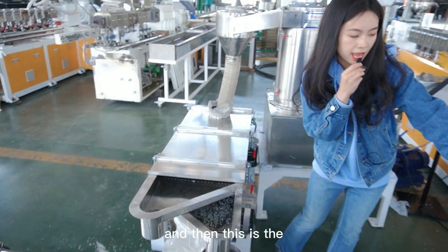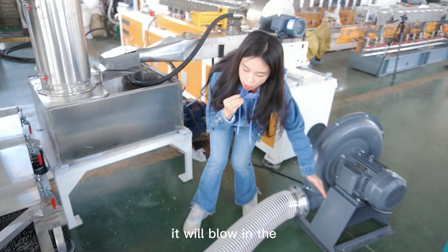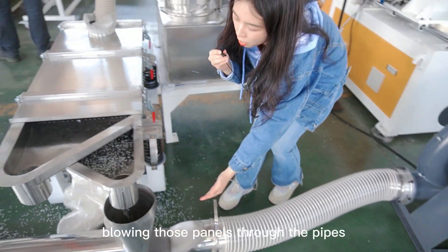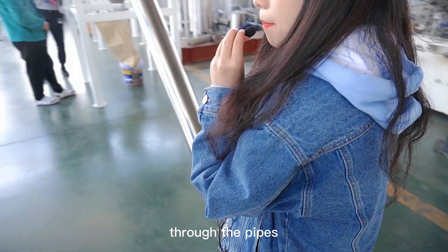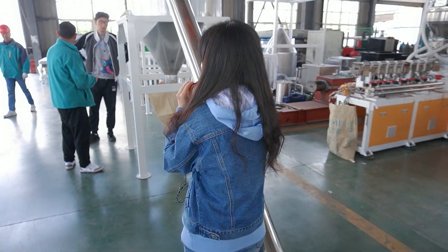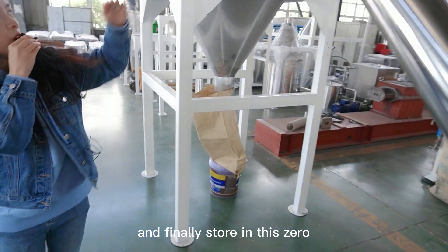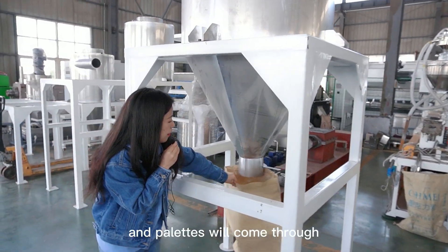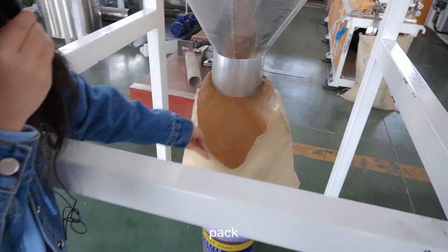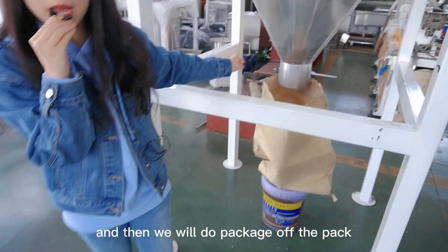And then this is the blower. It will blow the pellets through the pipes. And finally they are stored in this silo. The pellets come through the pipes, and then we will do the packaging.